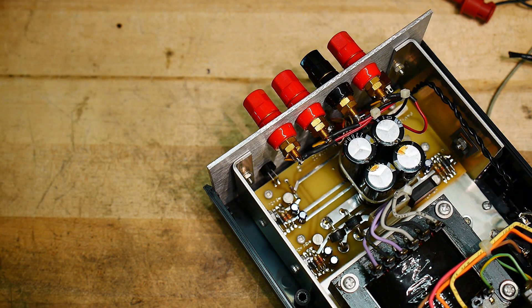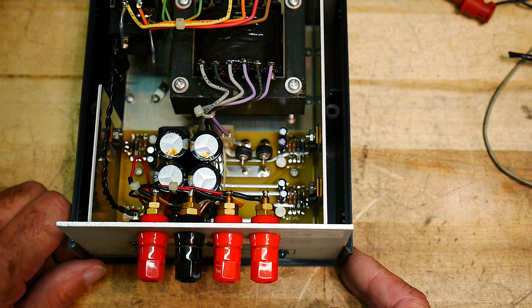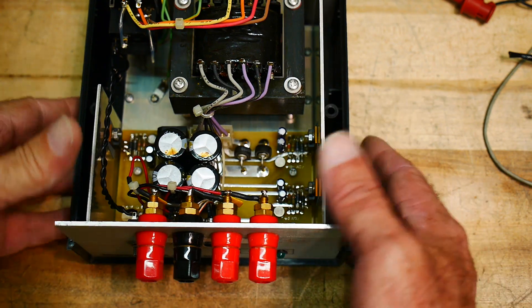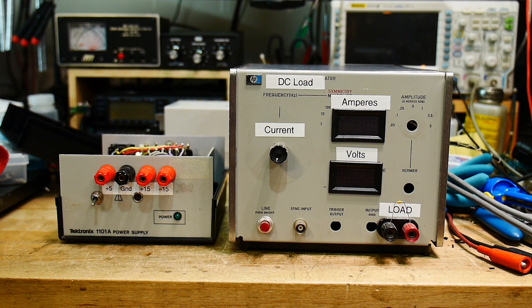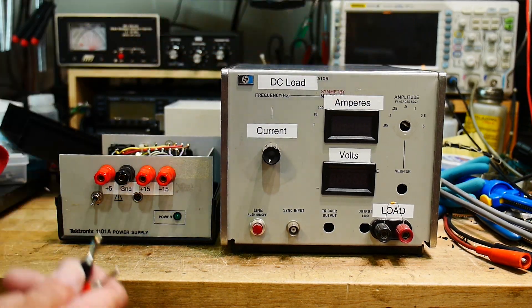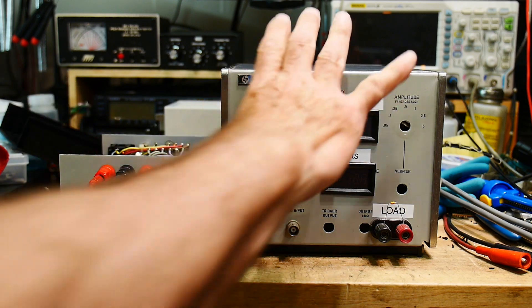I was about to test everything to make sure it still worked fine, and I was going to use my load tester. I've done a couple of videos on DC loads but I don't think I've actually used one in a video to test a real thing, so I thought this would make a good video and you get to see the inside of this cute little box. Here's the electronic load I built — I've got three electronic loads and I think I have videos on all three.